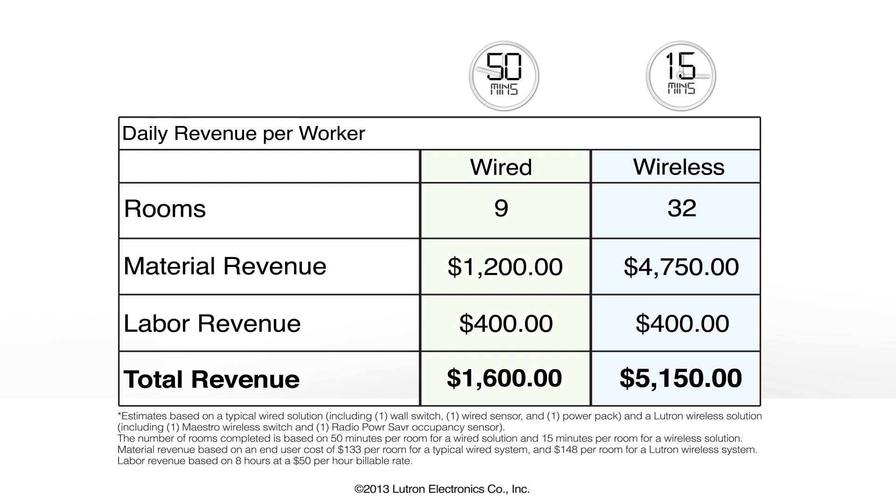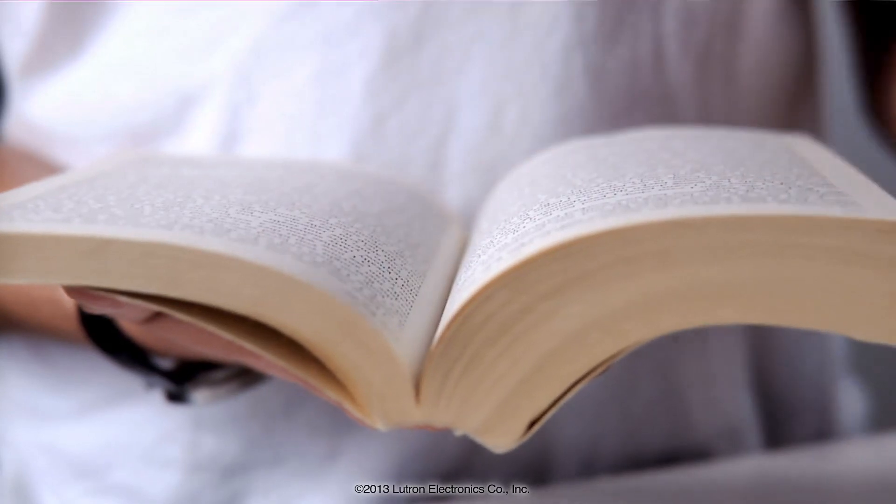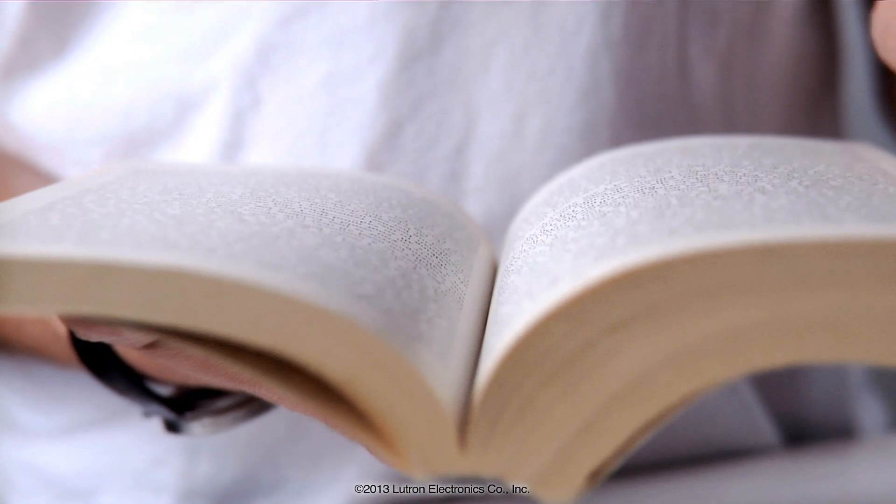Plus, Lutron XCT sensing technology allows the sensor to detect fine motions such as turning a page, ensuring lights stay on when the room is occupied. And that means fewer callbacks for you.